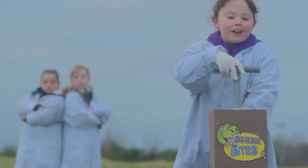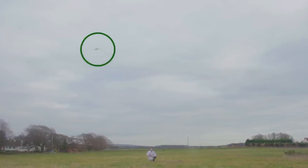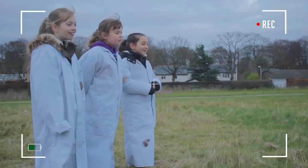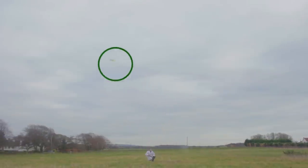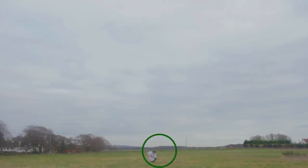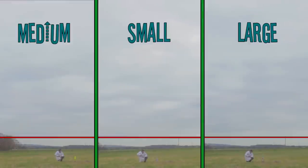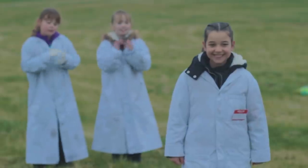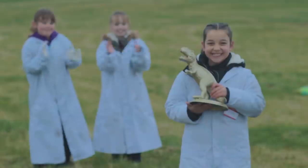Five, four, three, two, one, blast off! Wow, would you look at that! It was a very good effort, but I think the small rocket still went the highest, Doug. That was a great experiment, and well done to Lucy for having the best rocket. You truly deserve that Science Bites trophy.